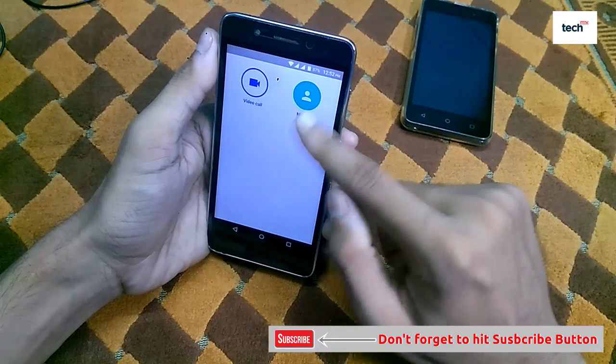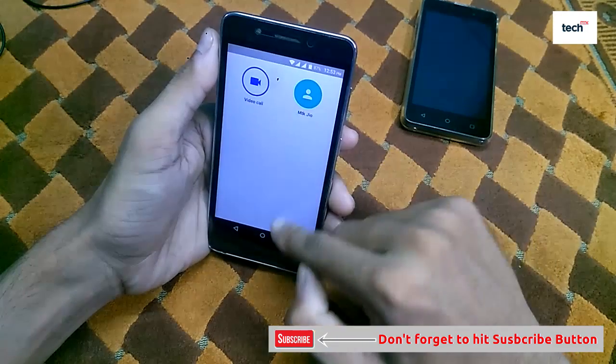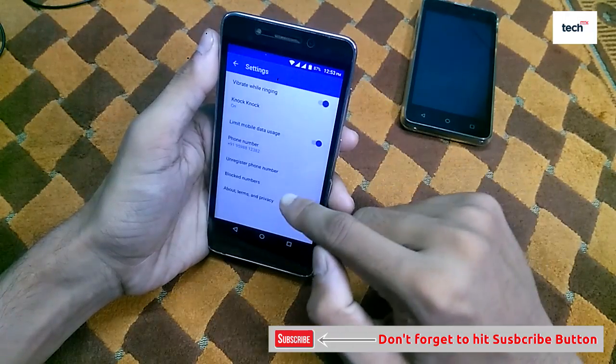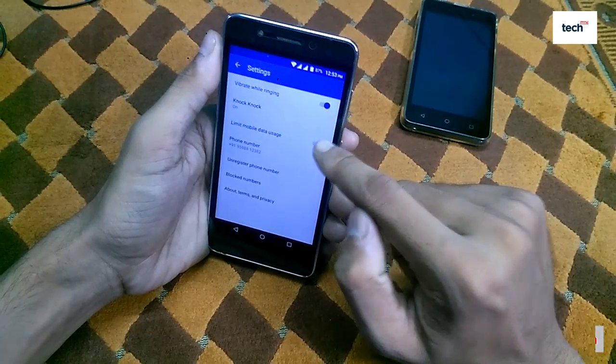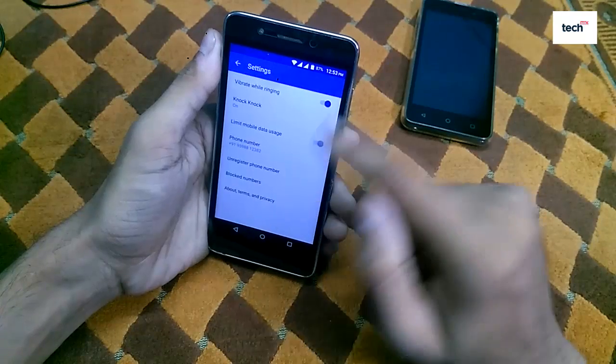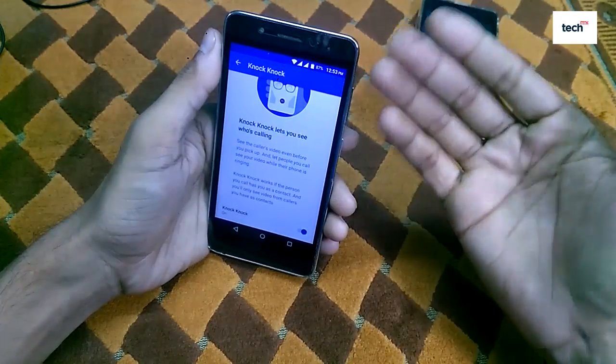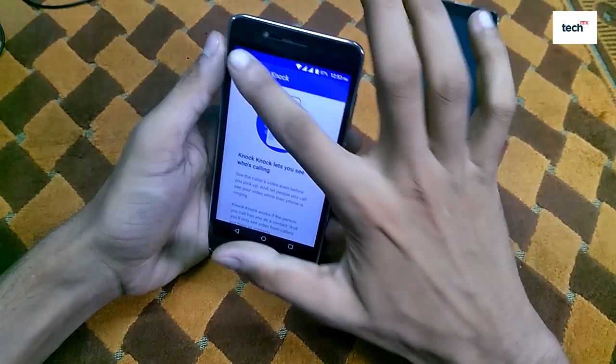I just made a call to MTK GO, so MTK GO now appears on the contact screen. Just tap on Settings and you will find options like vibrate and ringing for incoming calls, and the Knock Knock feature that shows you the caller's video before you accept their video call.